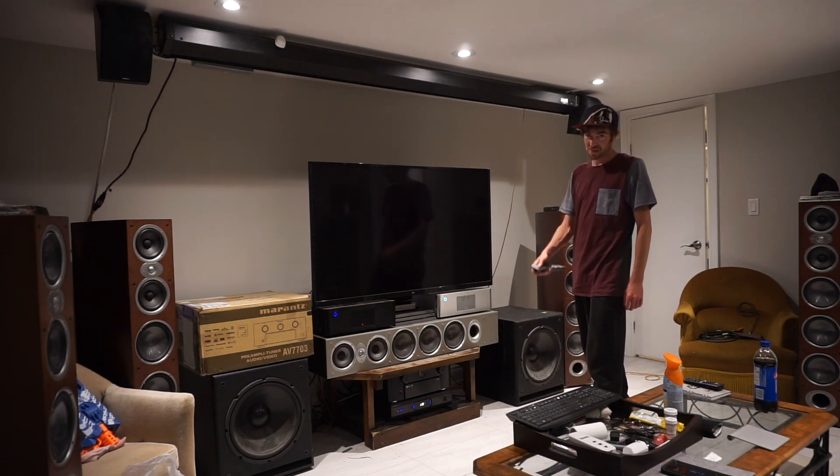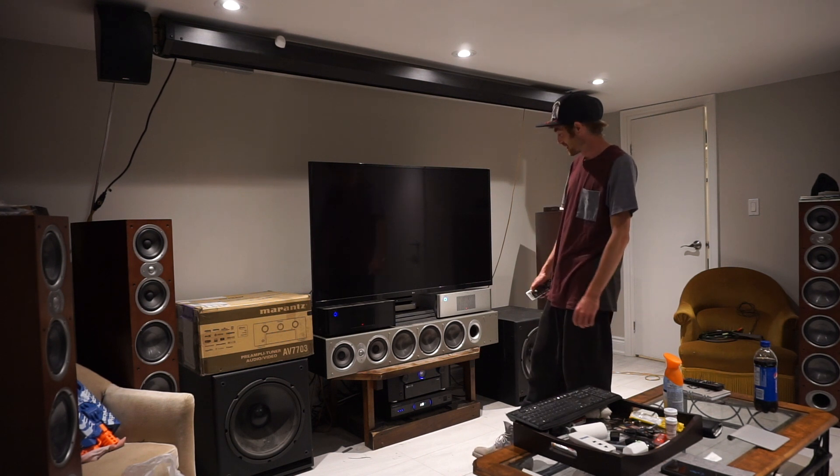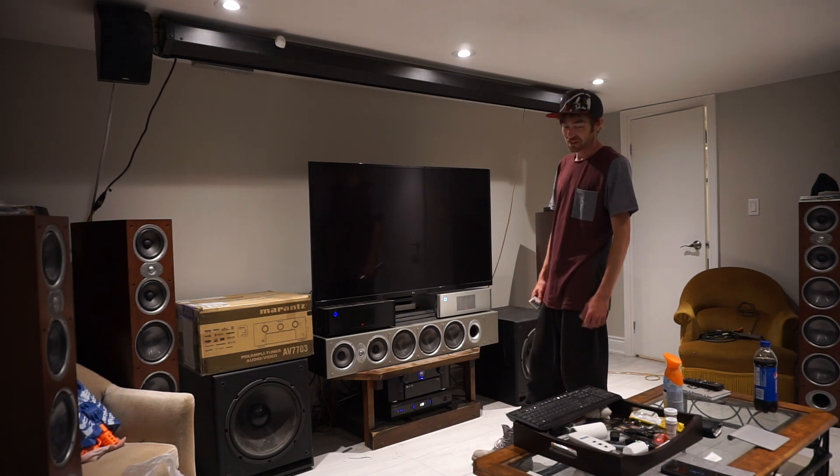Okay, here we go — the maiden voyage. Let's see what happens. See if it remembers my settings — I don't think it will.